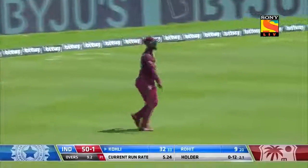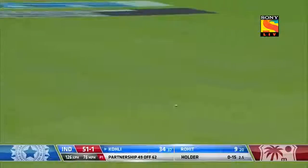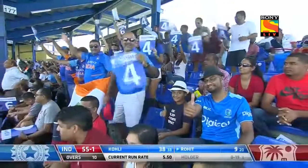He has literally been chasing down everything. Oh, that's absolutely gorgeous — how do you do it so easily? Another boundary to finish the over, seven runs off it, 55 for one, past cover.